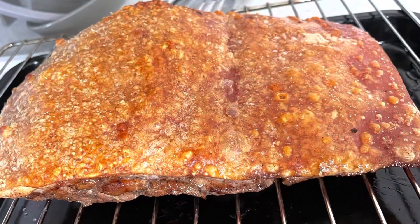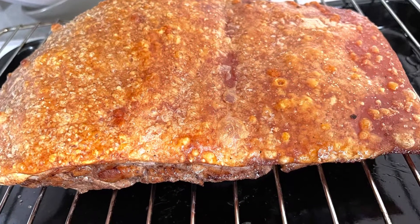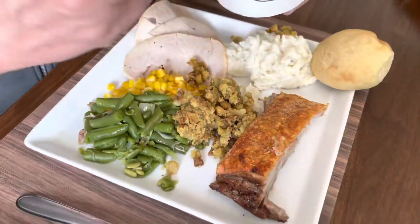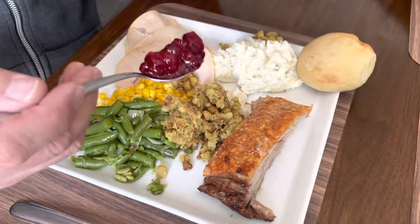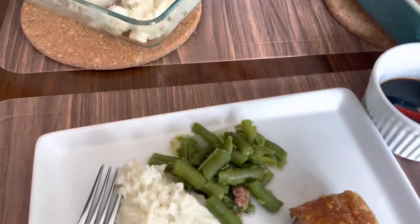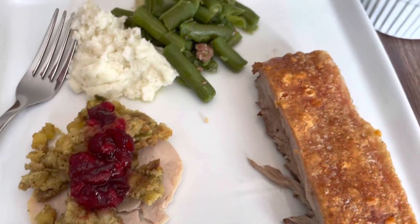Where does this go? On top of the stuffing, I think so — it's supposed to be. But don't put too much because it might be too sweet. Just let the viewers comment, Milena, about more.